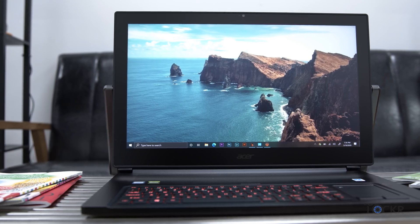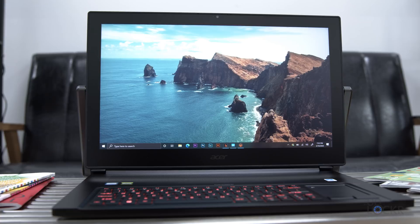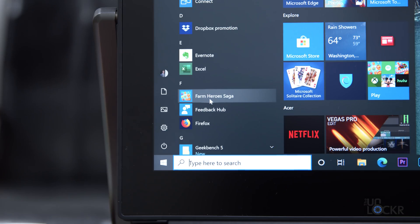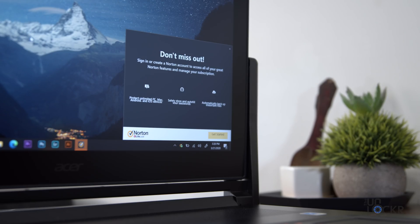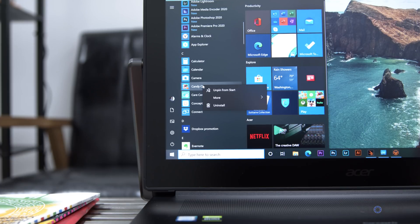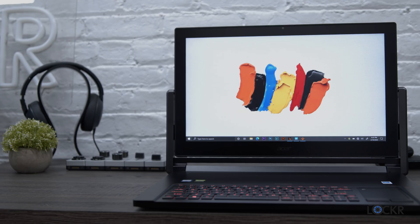For software, we're running Windows 10 Home 64-bit and have a decent amount of pre-installed bloatware, including a few games, a Dropbox promotion literally called that in the app list, and Norton Antivirus, which I find quite annoying. Thankfully, as with all Windows laptops, you can right-click in the start menu and uninstall anything you don't want. Besides these, Acer did add some useful software to the computer.